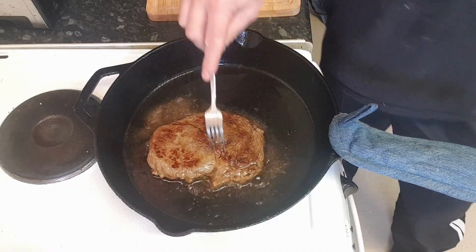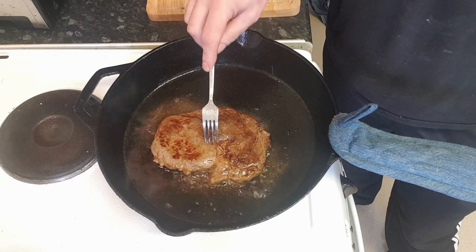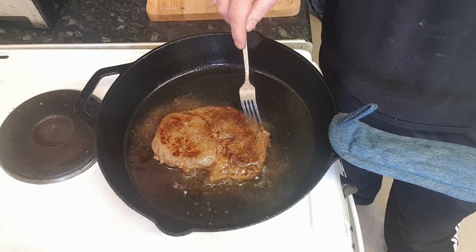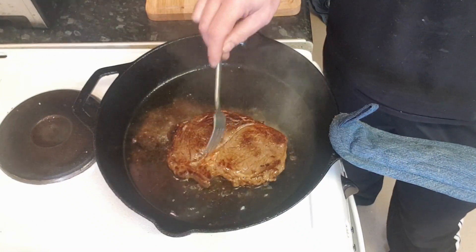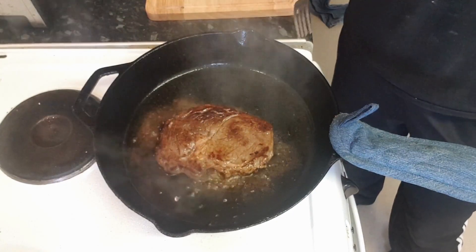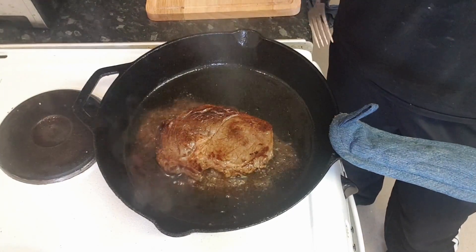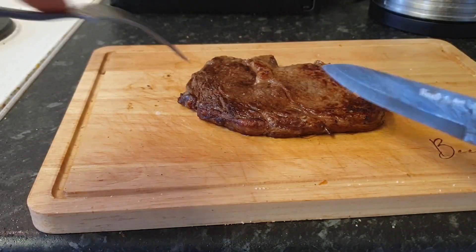At some point in the future, I'll probably do a video on how to season cast iron correctly — people like a bit of cast iron cooking out there. I like to hold the steak on its side so you can see the fat going all nice and crispy. So I'm going to call that done. What I'm going to do now is put that to one side and leave it to rest for five minutes. There we have it — one perfectly cooked ribeye steak.